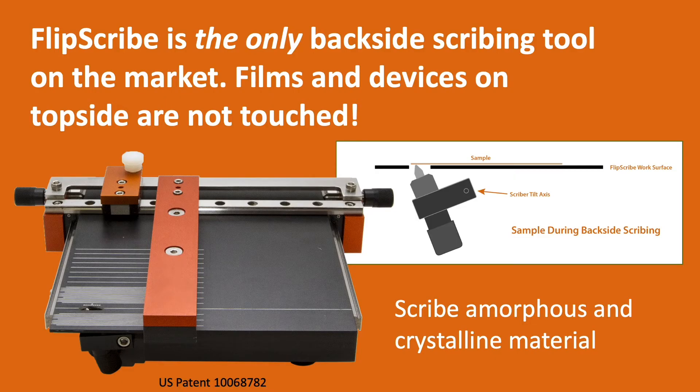The FlipScribe is unique — it's the only tool that scribes from the back side of the sample. Films and devices on the top side are not touched. It works like a table saw with a non-rotating blade. The scriber is circled on the tool. The illustration shows a magnified view of the scriber making contact with the backside of the sample as it is being scribed.